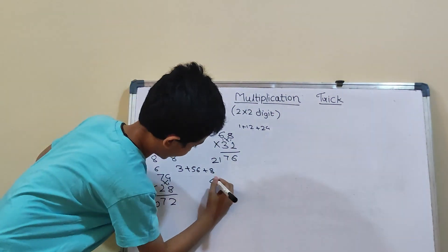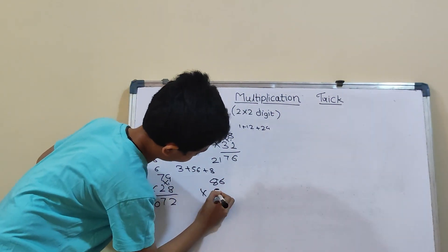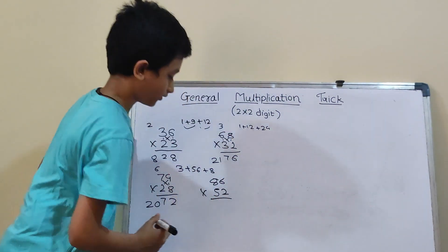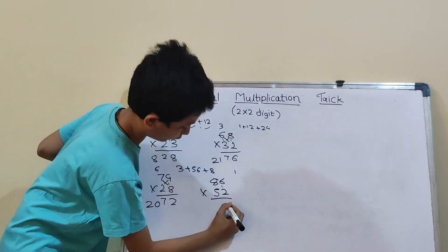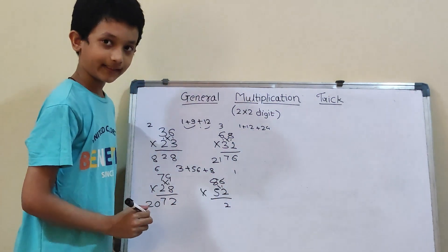Our fourth question: 86 into 52. So, first we will do vertical. 6×2 will be 12. So, 1 carry and 2.